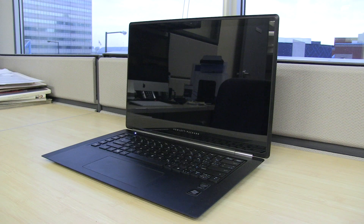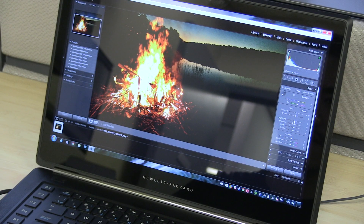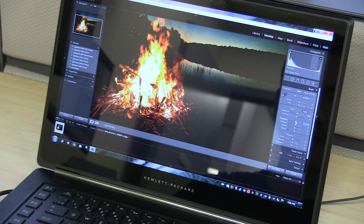Honestly though, these issues are not deal breakers, and overall the look and feel of the device is very good. Using the Omen Pro is fast and fluid, thanks to its large solid state drive. Editing photos on here is brilliant — literally — thanks to the screen on this thing, which is one of the best I've seen all year.